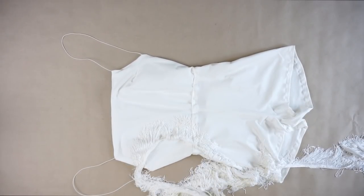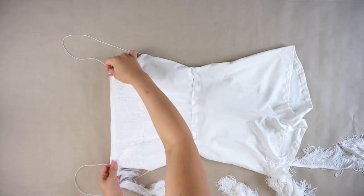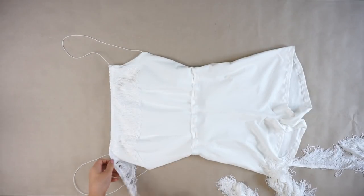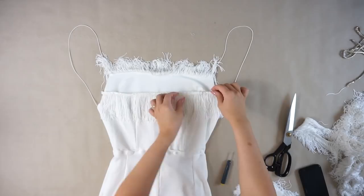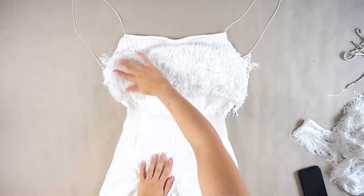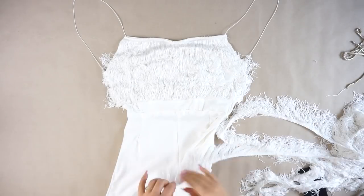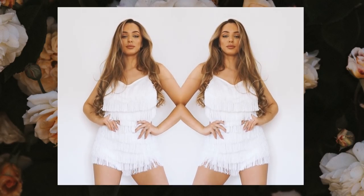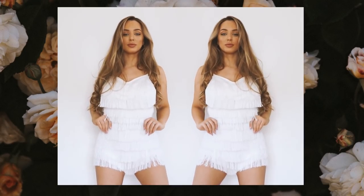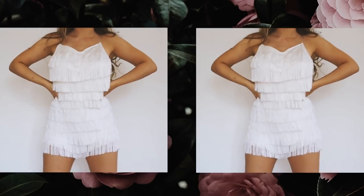You will take the fringes — I cut them to the length of the top and I just place them one underneath the other until I came to the shorts, and then from the shorts I just went all the way around. And this is the finished product. This is how the romper looks like. Like I said in the beginning, I really love the fringes — I love the movement they create.